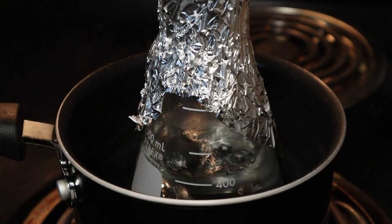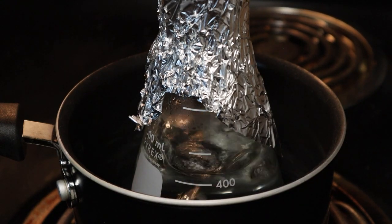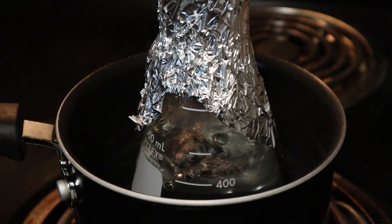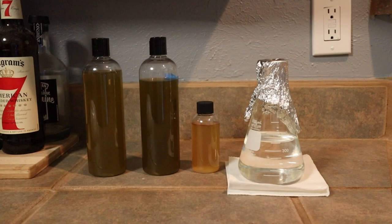Now that the water has started boiling, I just set a timer for five minutes on my phone, and once that's up I'll cut off the stove and the water will be sterilized. Now that our water has cooled down to room temperature, we can go ahead and add the algae to the water.